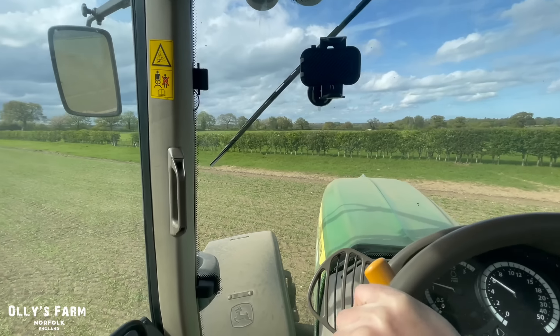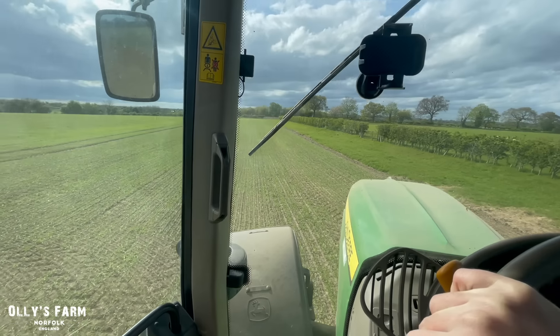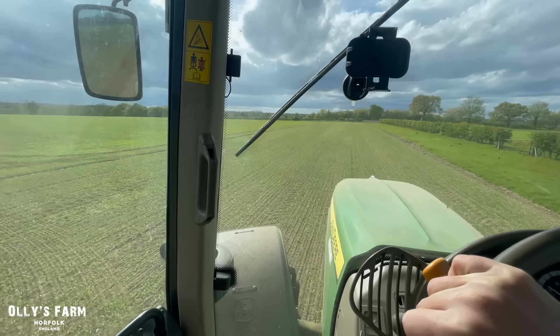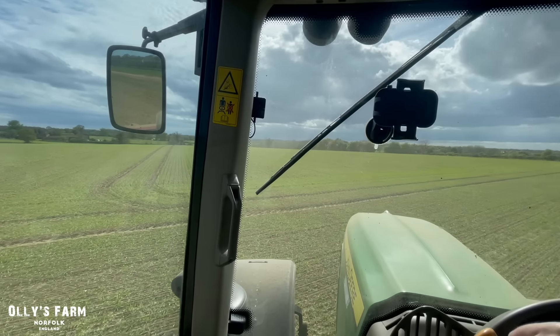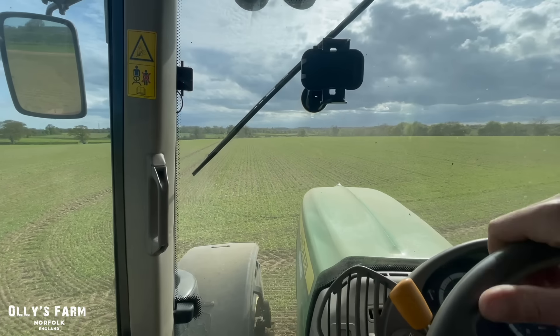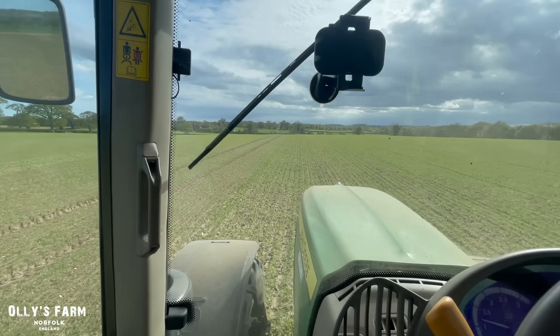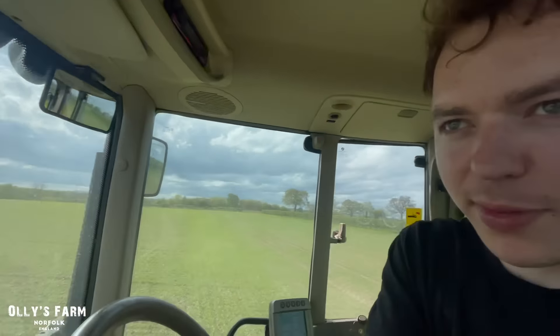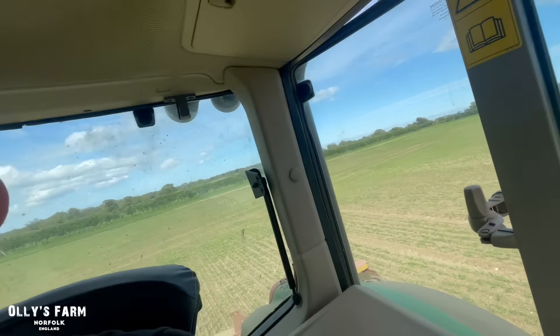The downside today is that the aircon has packed up in this tractor. When I put my aircon on it is like breathing fire — it's completely gone. But I have got Jack the mechanic coming out to re-gas it, probably by the weekend. So we're going to have hot aircon for another couple of days unfortunately. As you can see, I've got the windows open. The downside to that is you let all the dust into the cab from rolling, but you can't have it all in life sometimes.